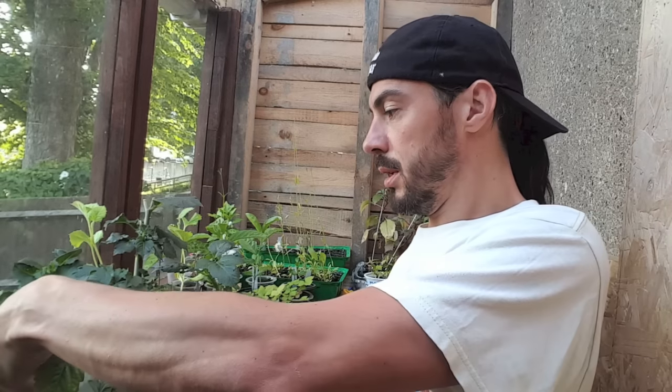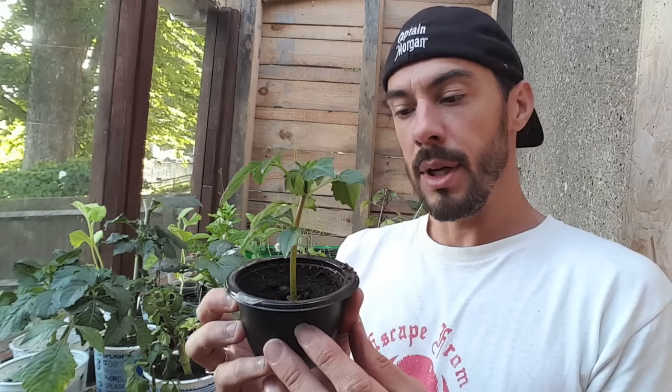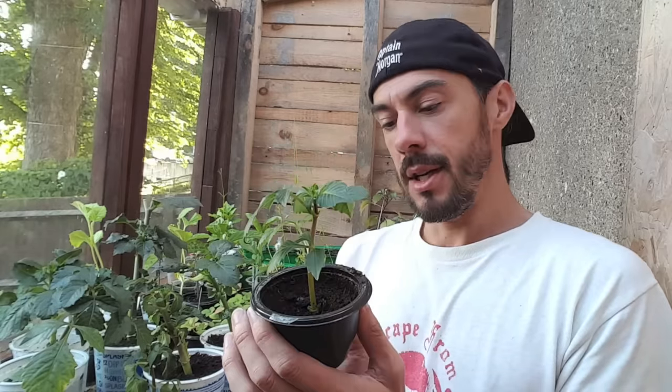I'm going to keep doing these updates and hopefully I'll show you when they start getting a little bit bigger. But that's how you take a cutting from flowers — I hope that's helped you. This should work with a majority of other flowers. It's slightly more complicated with roses, but hopefully I can get around to doing that video soon.